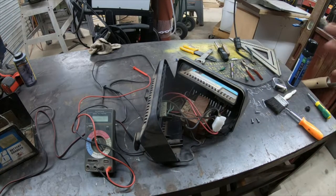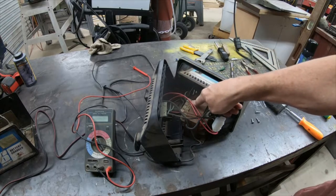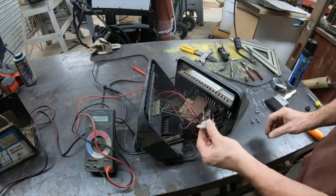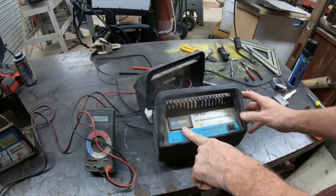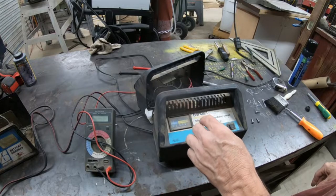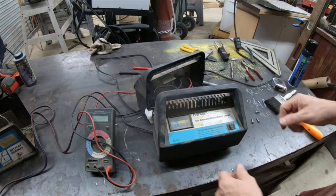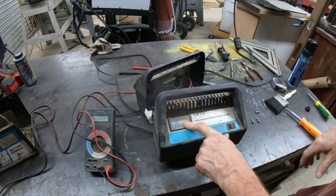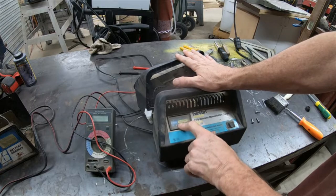For electrolysis, all we need is 110 volts coming in, 12 volts AC coming out, the rectifier plate to change it to DC, a safety mechanism, and definitely an amp meter. You need to know how hot you're mixing your electrolysis solution. The more baking soda or washing soda you mix in, the more amps you're pulling, and the more amps you're pulling, the more aggressively you're cleaning your relic. Whatever charger you're converting needs to have a meter on it.